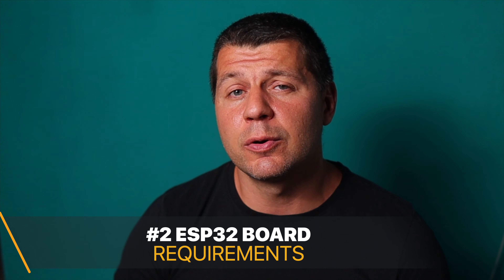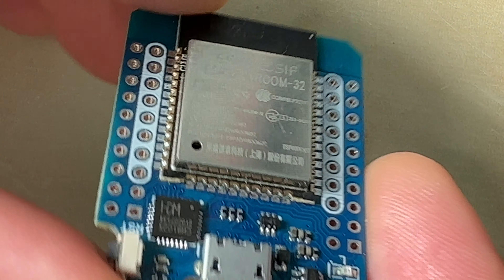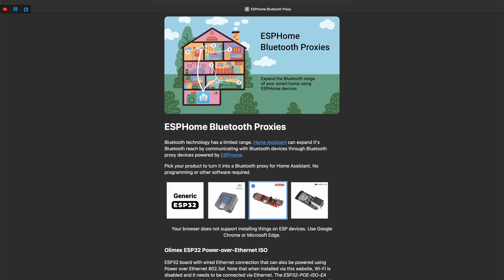The second thing needed is an ESP32 board. Currently four boards are supported: a generic ESP32 board such as a D1 Mini ESP32, the M5Stack Atom Lite, the Olimex ESP32 POE that can be powered over Ethernet, and the Wireless Stack WT32-ETH01. I'll be using the D1 Mini ESP32, which costs around $7 on AliExpress. Affiliate links for all supported boards on both AliExpress and Amazon are in the video description.